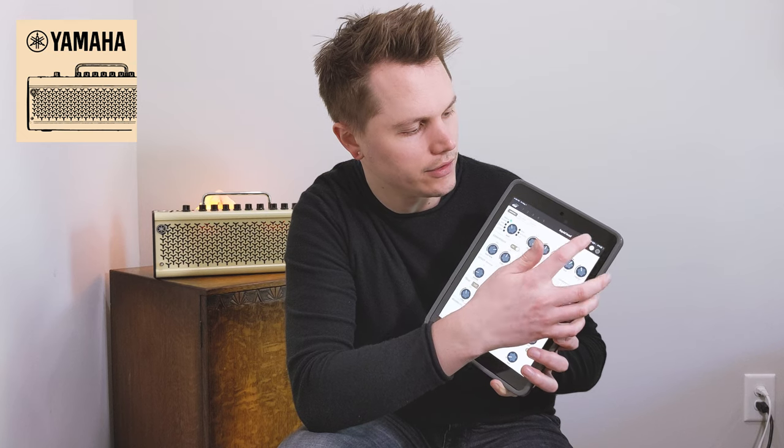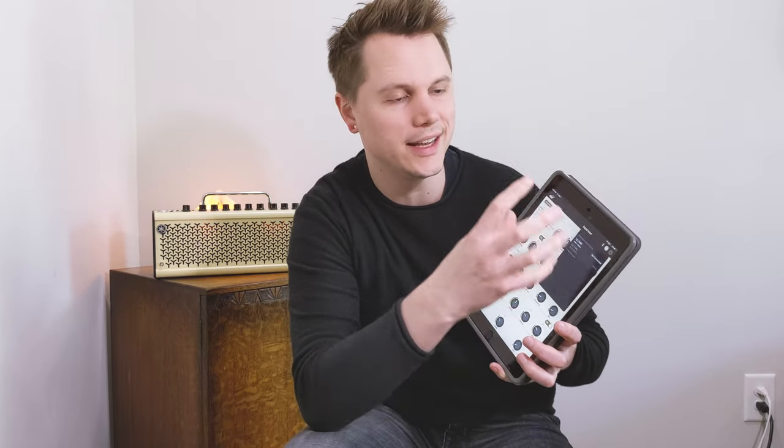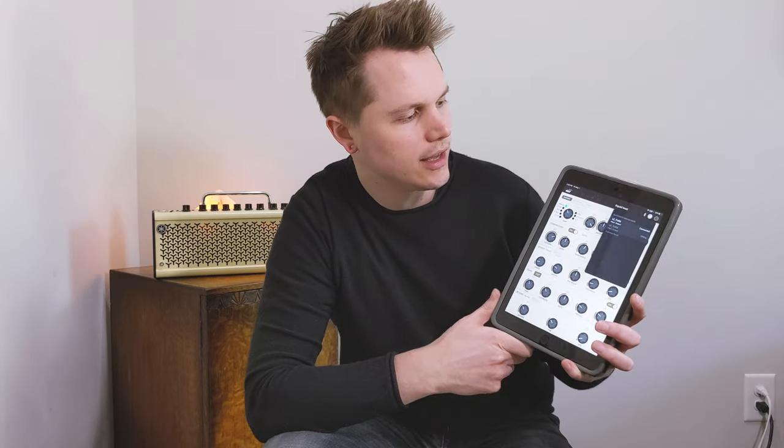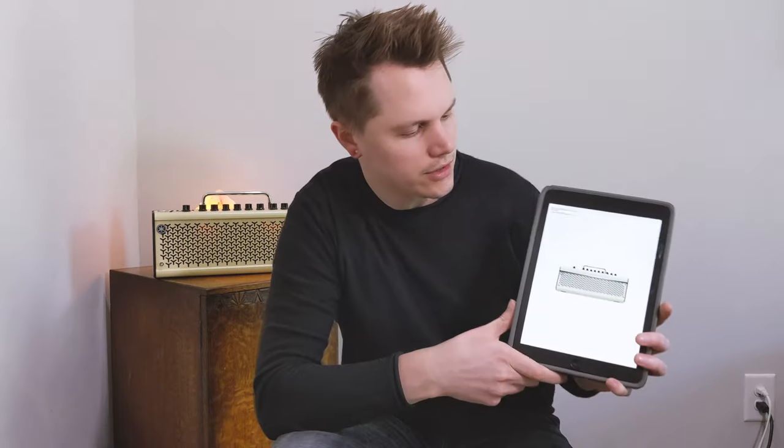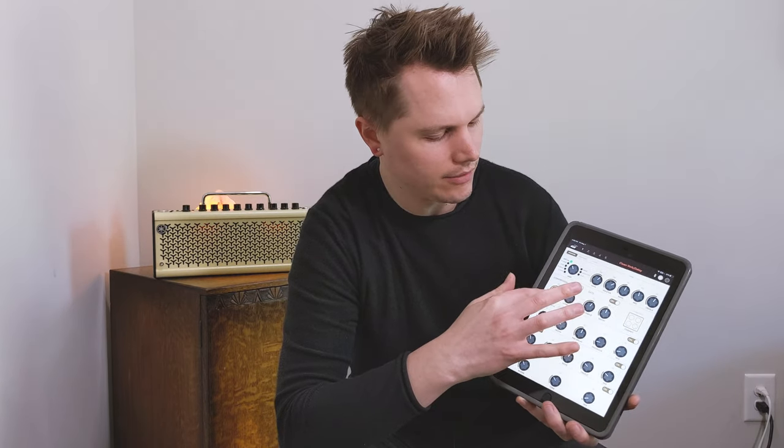Once you're connected, download the Yamaha THR remote app — just type in 'THR remote app' in the app store. It's totally free and takes just a second. Open it up and in the upper right hand corner you'll see the Bluetooth symbol — tap that. When you're not connected it'll be flashing, but once connected it'll be solid. Now I've got all my presets and I can do deep editing — I can change the speaker cabinet and control all the parameters not on the front of the amp.